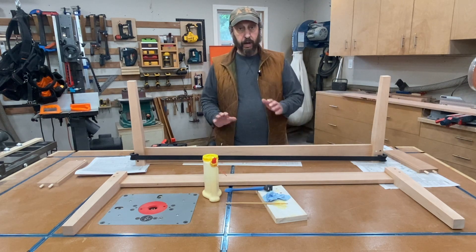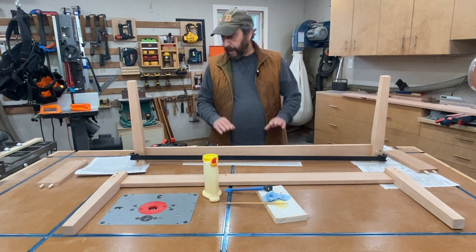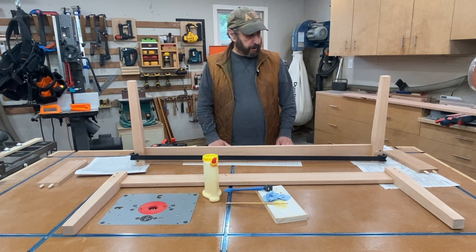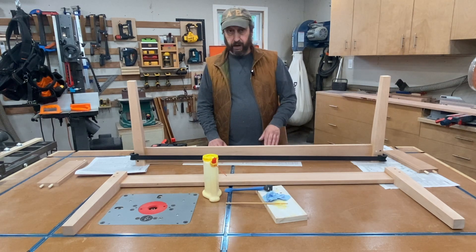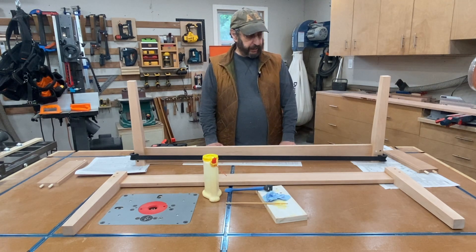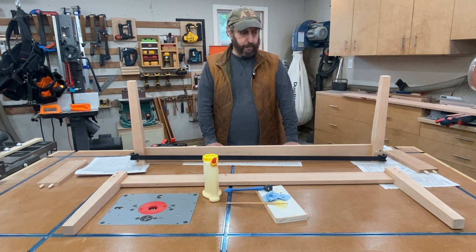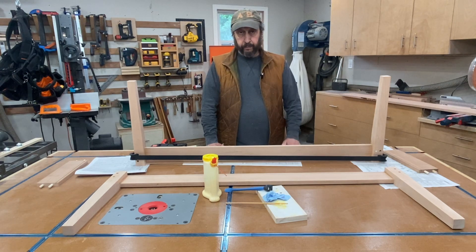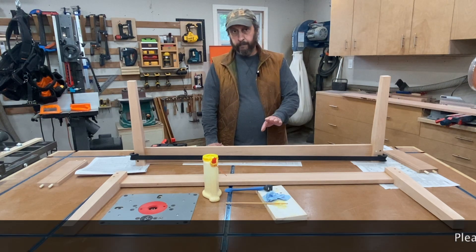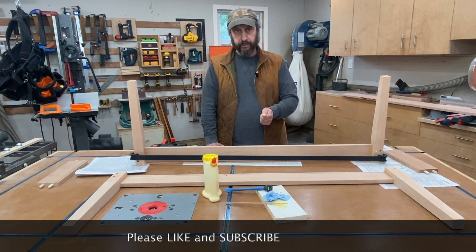I just wanted to update you on progress on the table. It's coming along very nicely. I'm happy with the glue-up so far. There are a couple of small areas where I still have to touch up where there's a little extra glue mess and things like that — nothing that a little bit of persistence and sandpaper won't take care of. Anyway, hope this was helpful. Please make sure to like this video and subscribe to the channel.